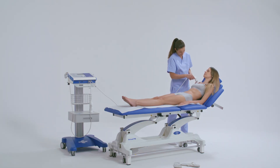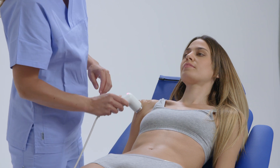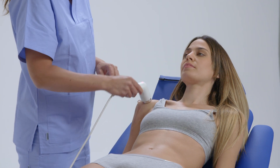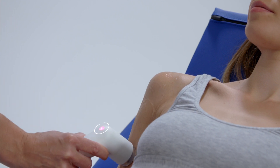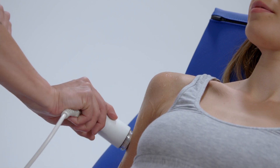The treatment should be carried out with the handpiece always moving and firmly attached to the skin to avoid overheating the skin in the treated area. The red light at the top of the handpiece indicates the emission is in progress.